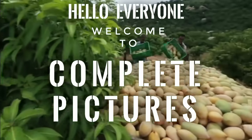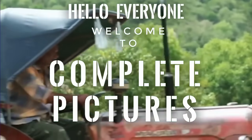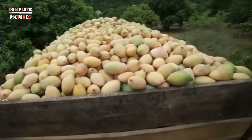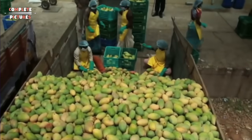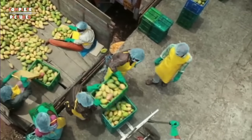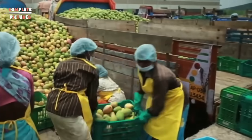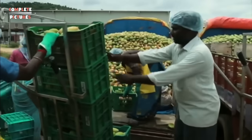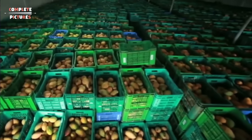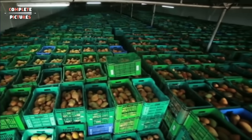Hello everyone, welcome to Complete Picture. Today I'm going to show you how mango juice is made in a factory — mango juice production from mango. This video is about the mango juice making process and mango juice making processing flowcharts.